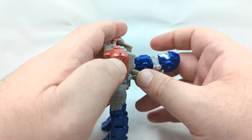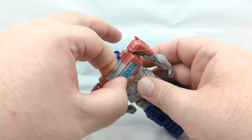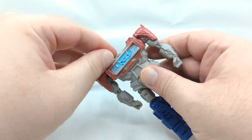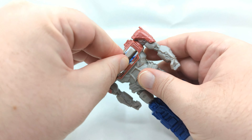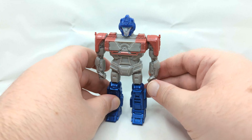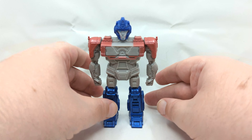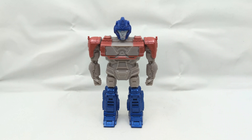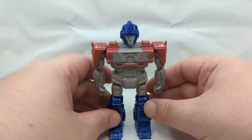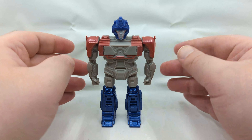Flipping the panel back around is actually like the hardest part of the transformation, really just getting your hand in there to do it. But there we are, back as Orion Pax. I definitely like the figure — I know for a lot of you this isn't something you would be into, but I am.